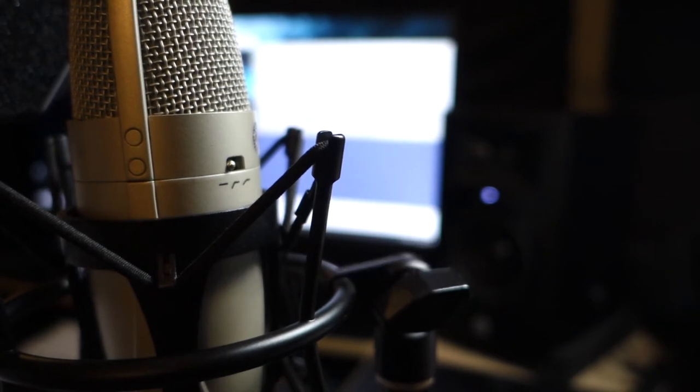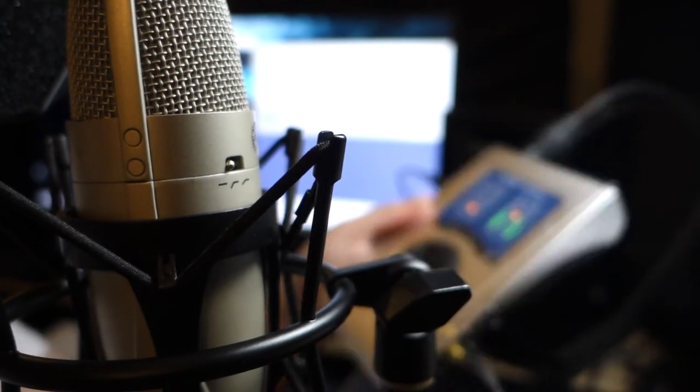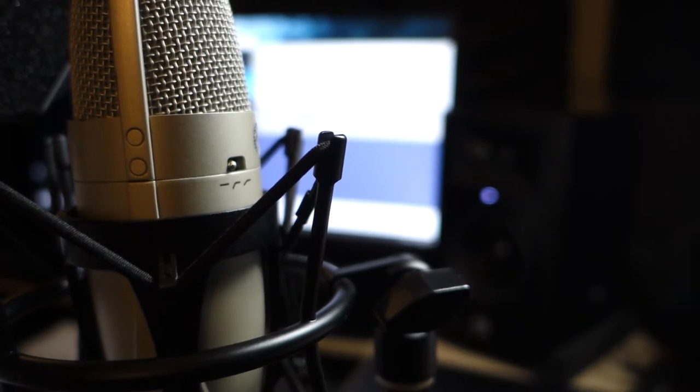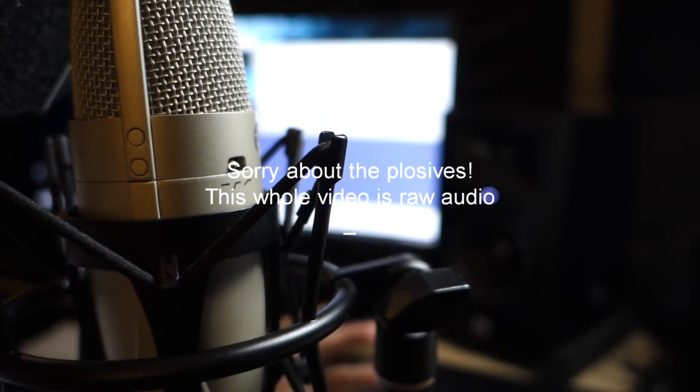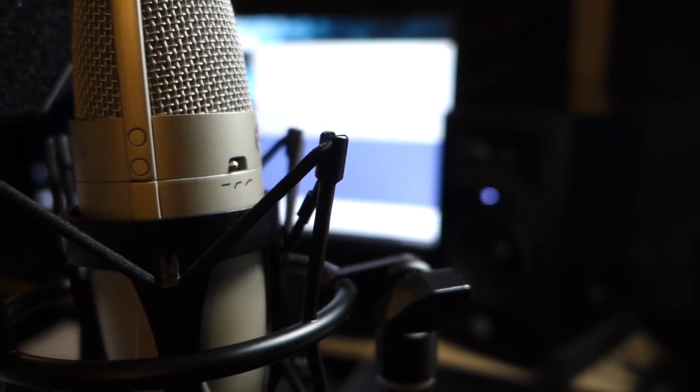So now I'm going to do some comparisons so you can hear how it compares to other microphones. I was recording with an audio interface and I'll be sure to use the same interface throughout. This is the Shure KSM 32, putting it here so you can see how it sounds compared to other microphones and go from there.